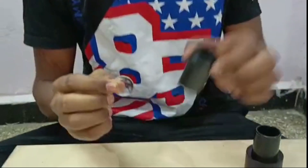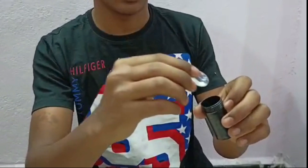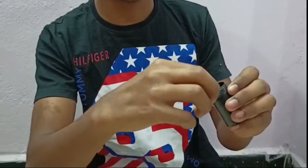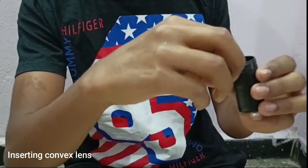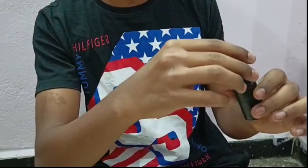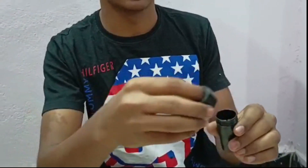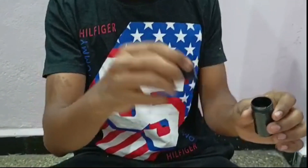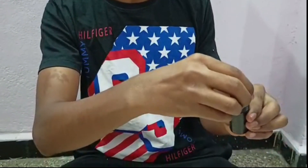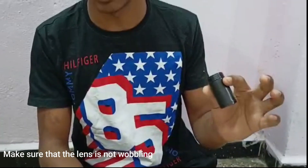Take this cylindrical part and insert the convex lens very safely. Use a cap to close it — after inserting the lens, use this cap to close it and ensure that the lens is not wobbling.